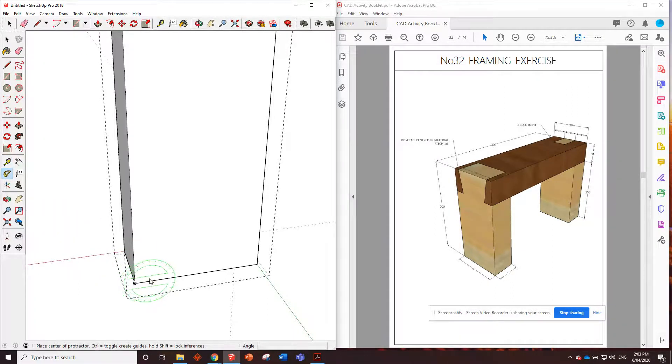Now we've just got to measure that angle with the protractor. Hover over this point, click, click on where we started and go up to that — that gives us the one to six slope. We're looking for the angle shown in the dimensions toolbar down here. When we hover over that it says 80.5. So the angle we need to put in for our dovetail is either going to be 80.5 or 9.5.